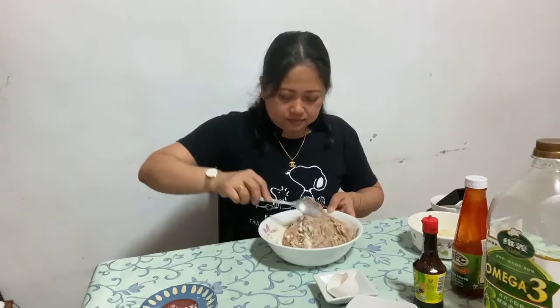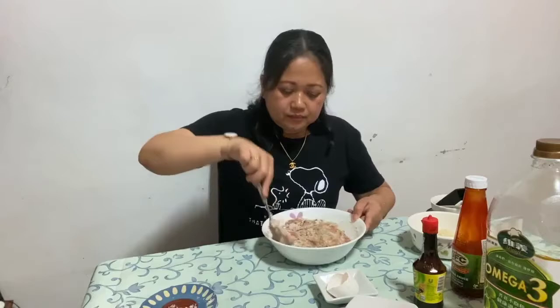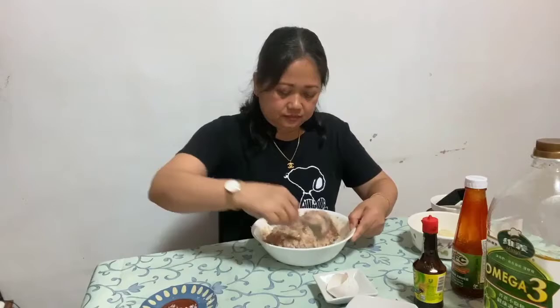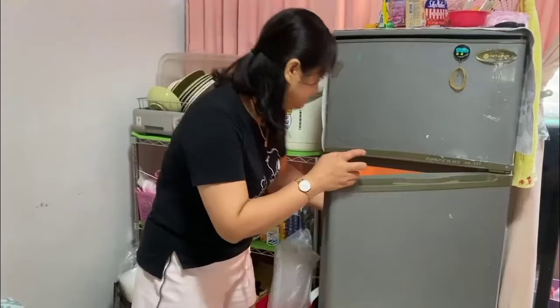Ayan po. At mamaya po, after 30 minutes po natin i-rest, doon po natin siya bibilog-bilogin — ito po yung magiging eggplant bola bola. Babalutan na po natin siya ng cling wrap at tapos ipapasok po na muna natin siya sa refrigerator for 30 minutes. Tapos na po yung 30 minutes nating pag-rest dito sa ating eggplant bola bola.